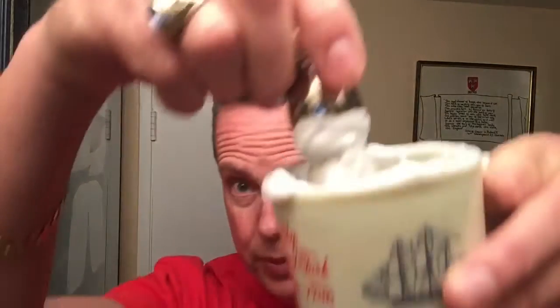I'll get this lather whipped up and we'll try out this new brush. We've got that lather whipped up really good in here. And I like that Proraso — it really makes a good soap, a good buildup.